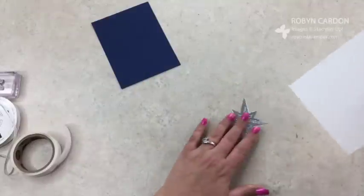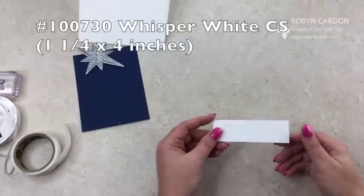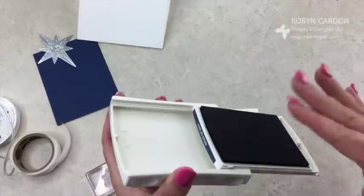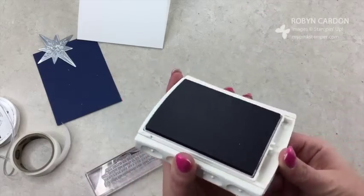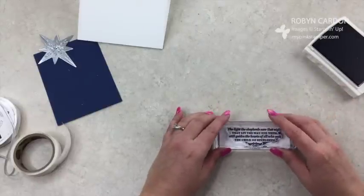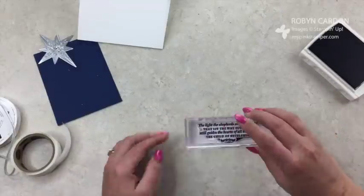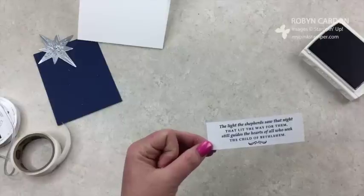Now let's stamp. I have a four inch by one and a quarter piece of regular Whisper White cardstock. I'm going to open my Night of Navy ink pad — these are the newer ink pads with the foam top; they store upside down so they're always nice and inky when you open them. I'm going to stamp the sentiment. It says: 'The light the shepherds saw that night that lit the way for them still guides the hearts of all who seek the child of Bethlehem.' This is a really good Christmas stamp set.